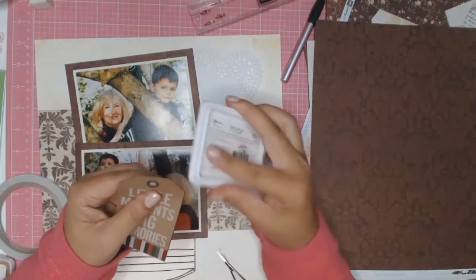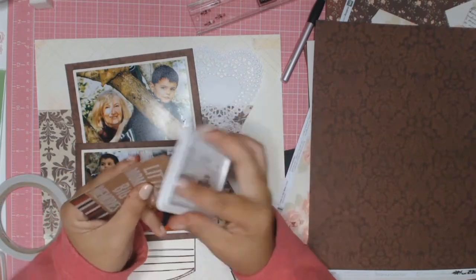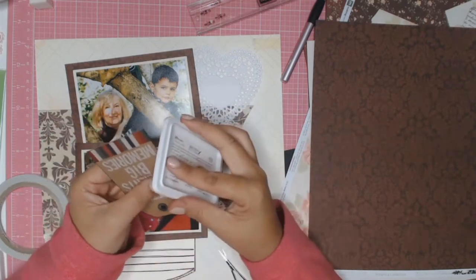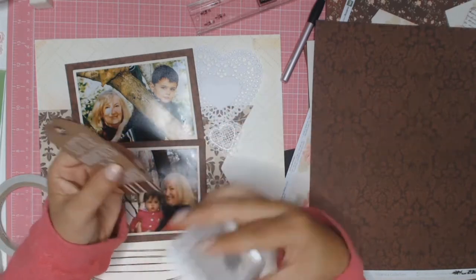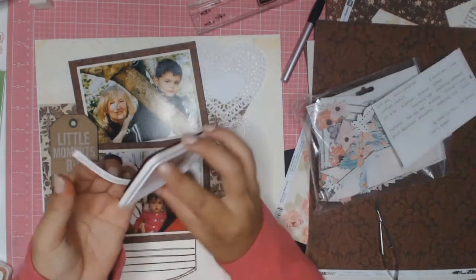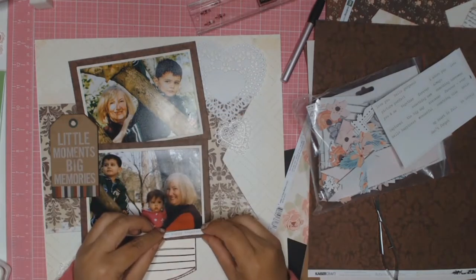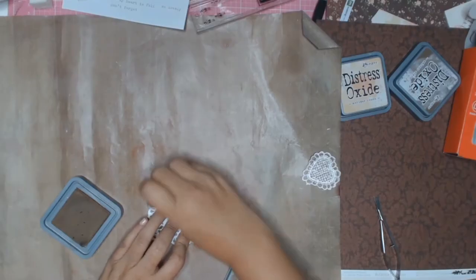I'm just going to be using one of the tags from this — it's a Bella paper but it's really old so I don't even know if you can still get it in the shops. Once again I've cut it all out and I'm just inking all sides with that archival ink whose color I do not know. I'm just inking the sides as you can see, and that little sticker says 'So Happy Together'.